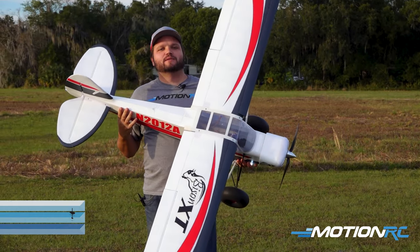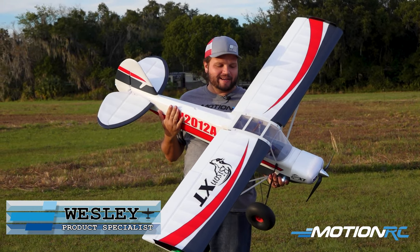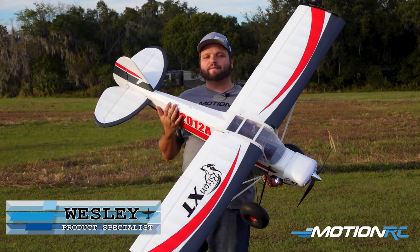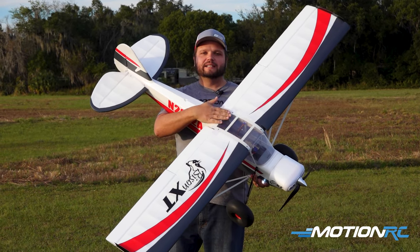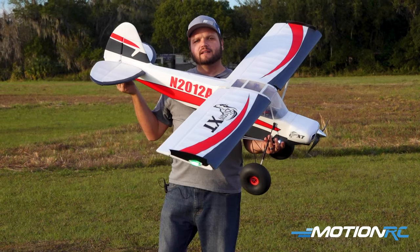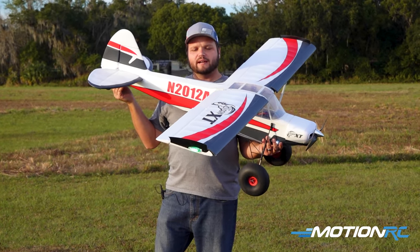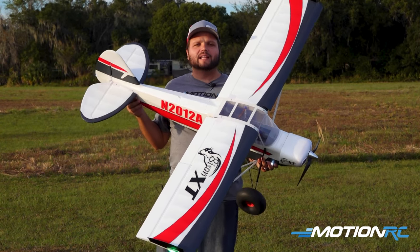Hey pilots, it's your product specialist Wesley from MotionRC.com, and today we're out here with the Bison XT V2 taking it up for just a fun flight in the evening. This does have the clearer canopy, which is one of the biggest changes, and a little bit stronger tail wheel section on the aircraft right out of the box. But without talking too much about it, we're just going to show you a nice little flight today.